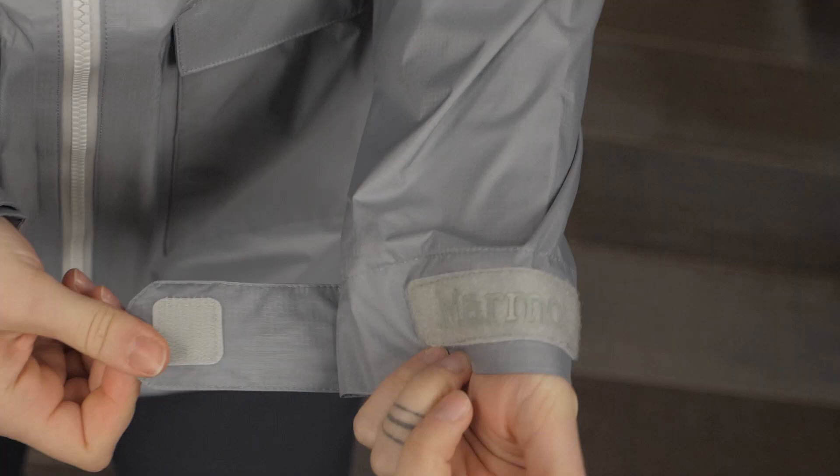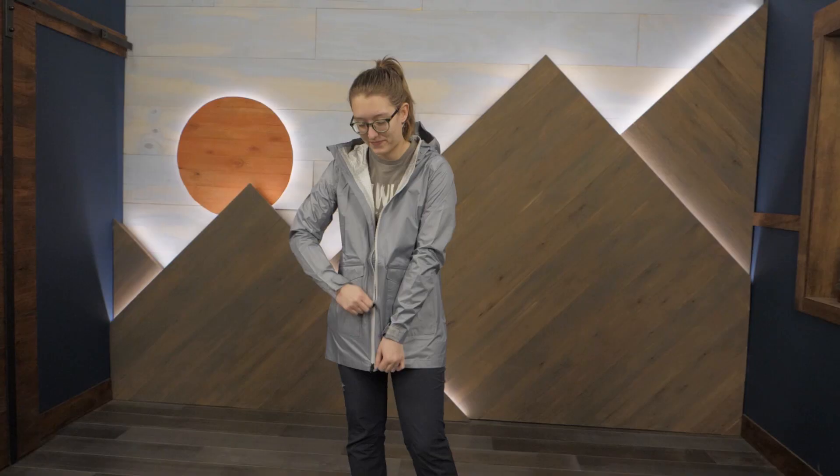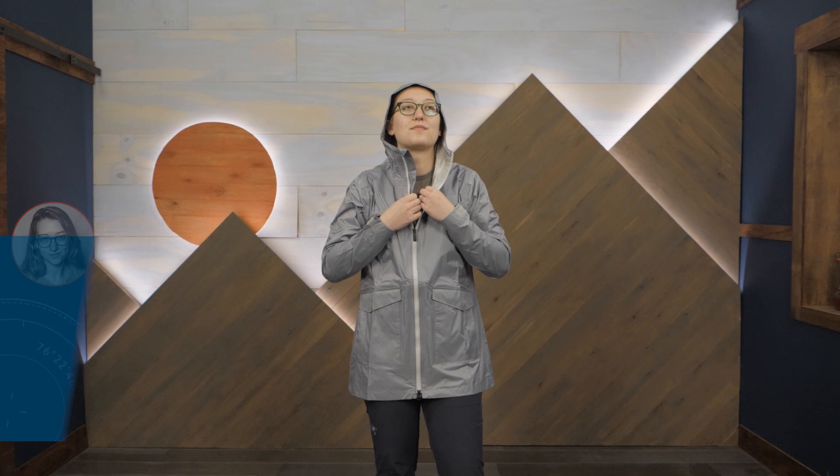Other great features include velcro cuff closures which allow you to enhance the fit and seal out the rain, as well as a regular fit which allows you to easily layer underneath. I'm wearing my usual size medium here and the fit is just right.